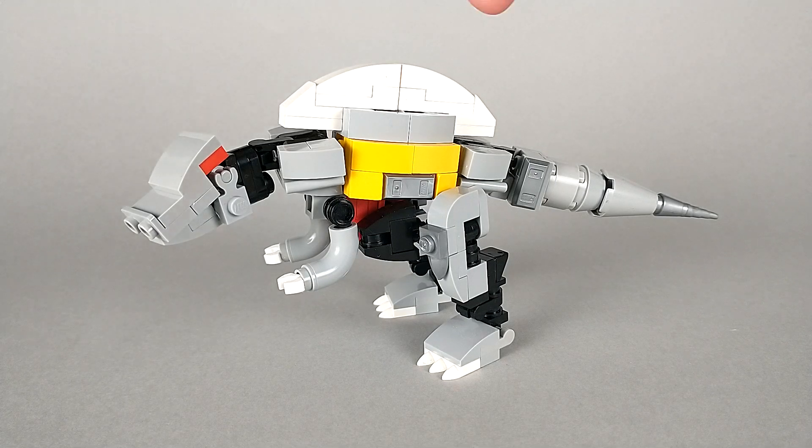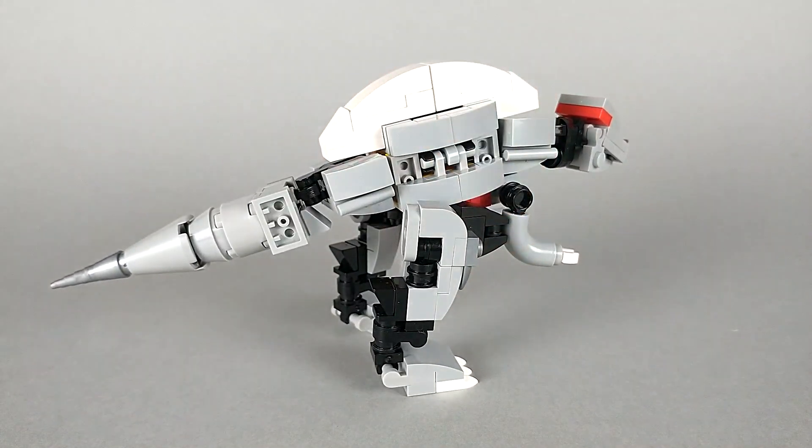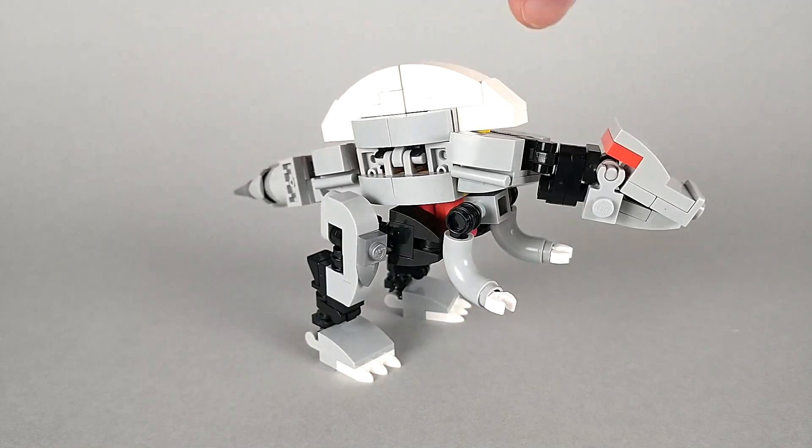Earlier I turned him around for a second — I just want to go back to that. As you can see, just due to his transformation, he is asymmetrical. This side has no yellow on it. I could have made it yellow, it just would have meant finding these inverted slopes in yellow in my collection, and I'm pretty sure I only have two of them and I have no clue where they are. So I just went with the asymmetry, and personally I don't really care — it just doesn't bother me.